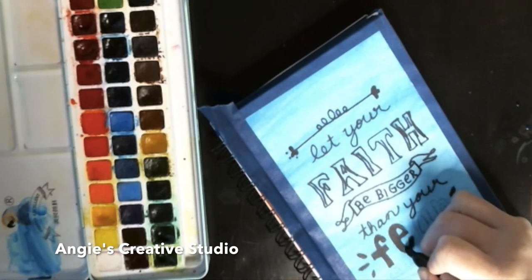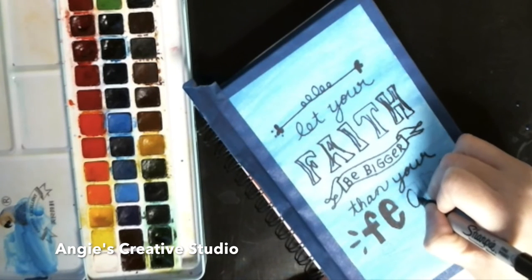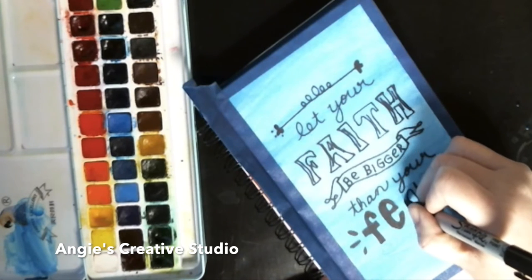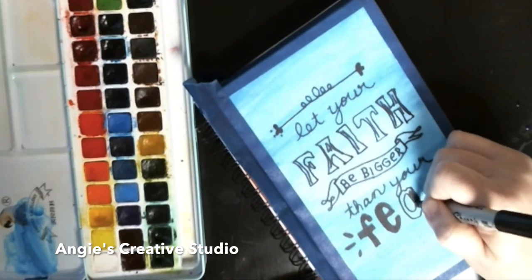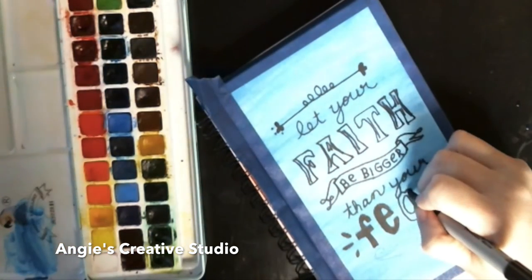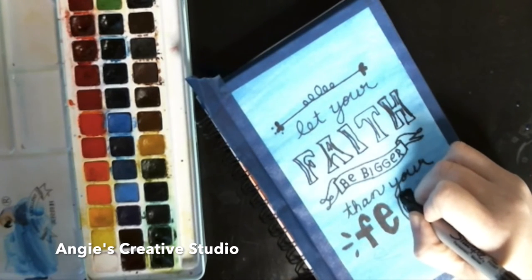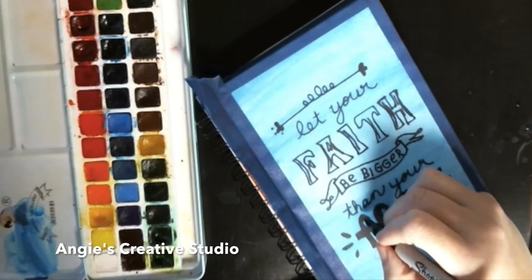I am coloring in 'fear' with the black Sharpie. It has turned cold here in Arkansas — I'm out here in the craft room cuddled up with the puppy, a blanket, and a coat on. It's 68 degrees in my craft room but I'm just cold. I've been cold all day. Once I get cold I can't seem to get warm, except when I go to bed, and I'm not ready for that yet.